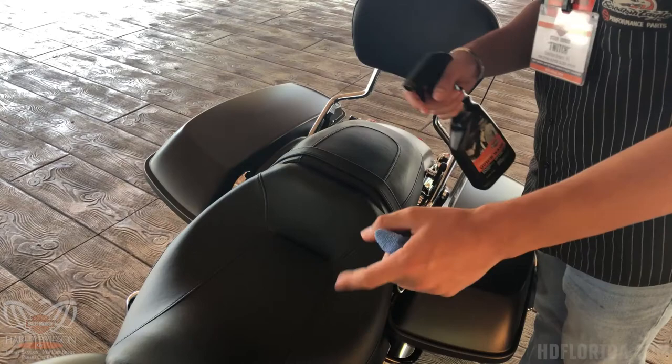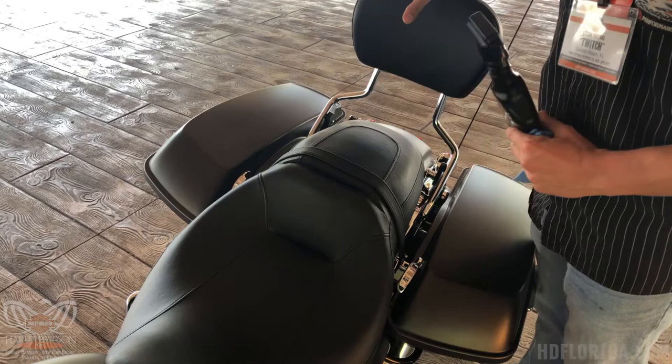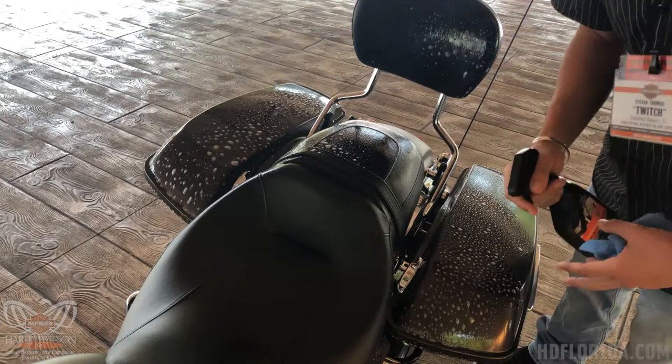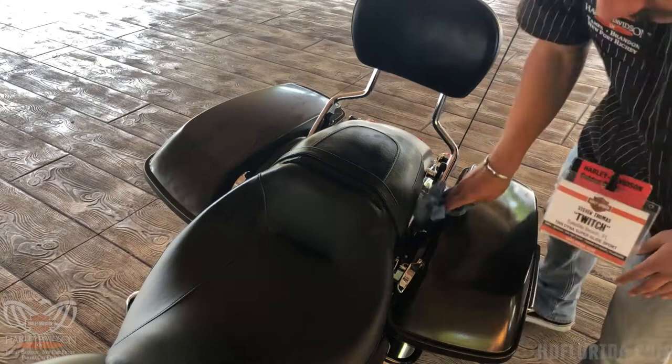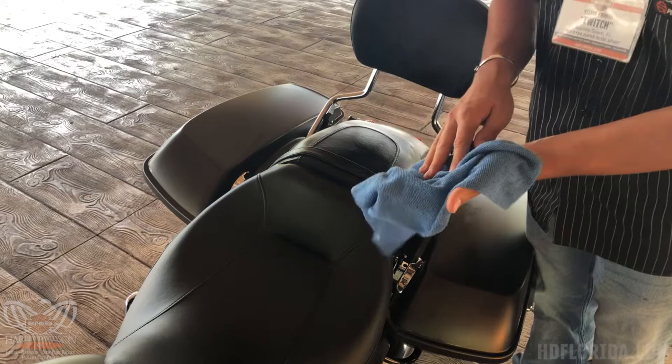Just like we did with our hand controls, we're going to use our quick wash and microfiber cloth to get the saddlebag lids, the one-touch latches, as well as our seats and passenger backrest. Apply generously, give it 30 seconds, then wipe down. Keep in mind if you drop your microfiber cloth, consider replacing it so you don't get debris on your painted surfaces and accidentally scratch your bags.